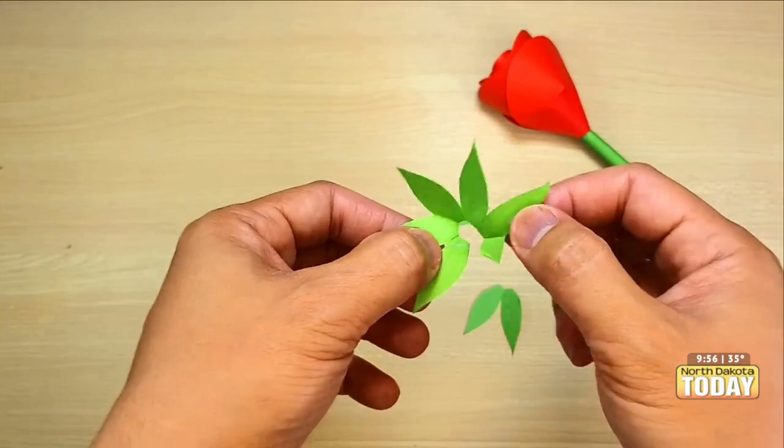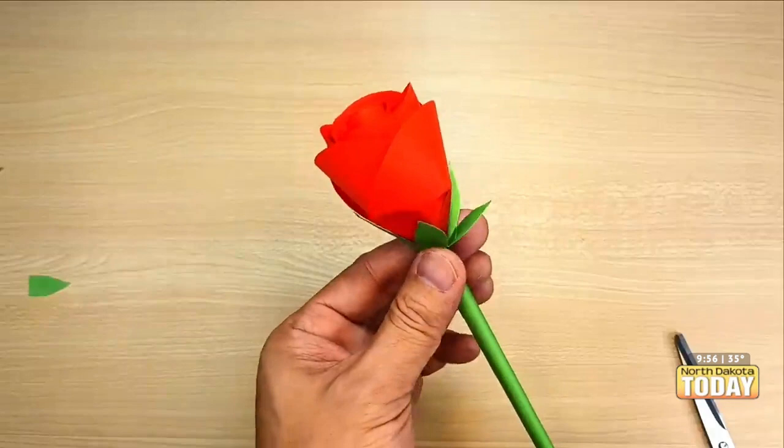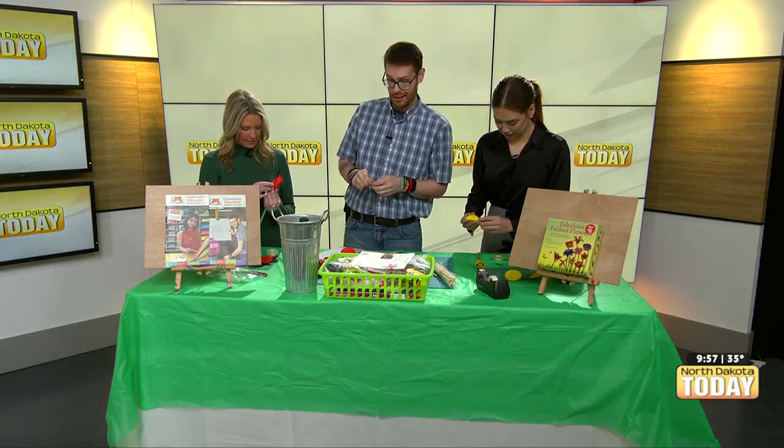I'll put that there. I love this — flowers die, but cardstock flowers are forever. And you could spritz these with a little bit of fragrance, so you can actually have an aroma. That's a great idea — and they would last a little bit longer. Getting fancy!